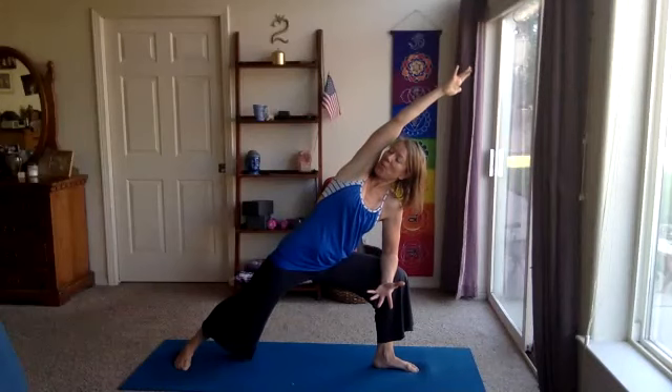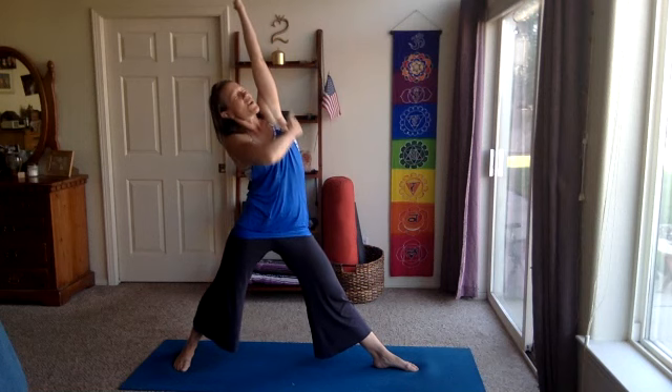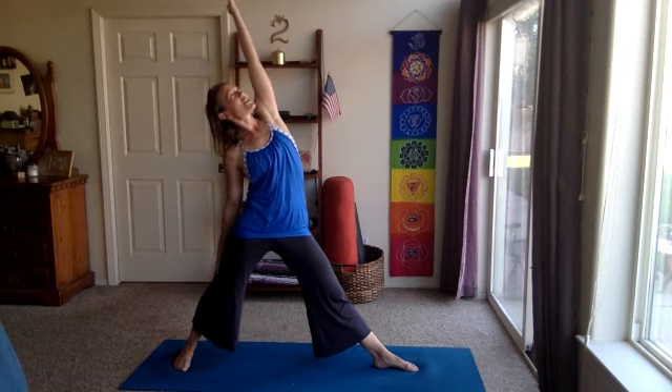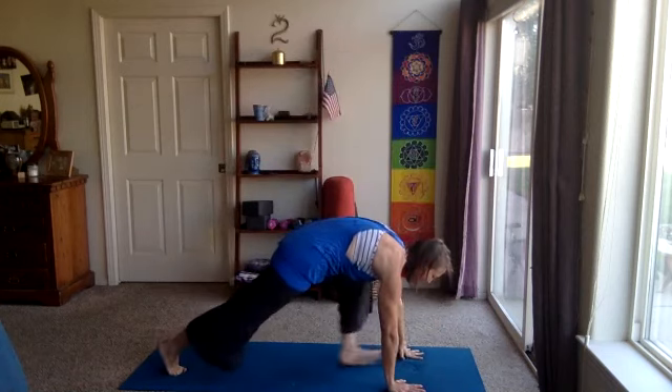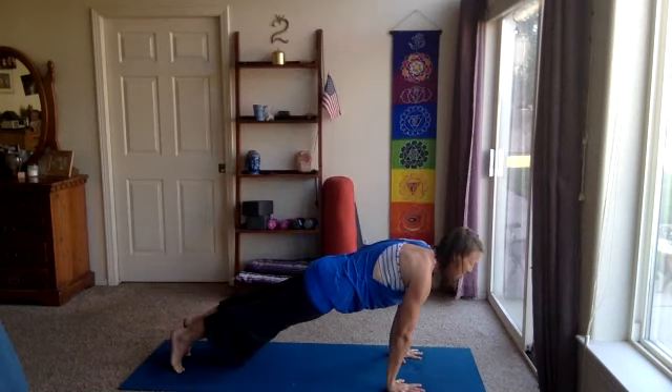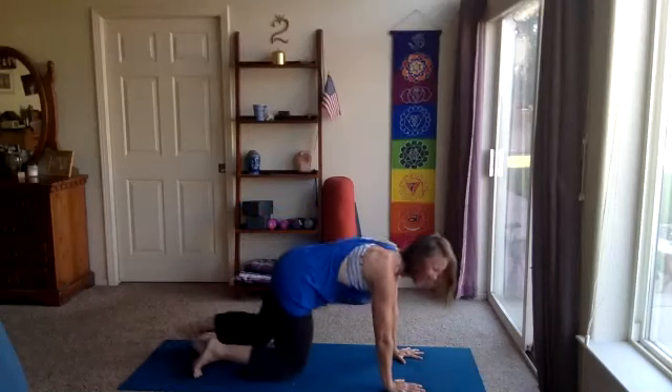On your next inhale, we'll reverse it — windmill the arms and take it into reverse triangle. This front leg straightens. Right arm reaches up, up, up. Find that length along the right side body. One more breath, reach up, look up, inhale, exhale, bend the front knee, plant the hands, step back, vinyasa through or press back to down dog. You choose vinyasa or not, we'll meet in down dog.